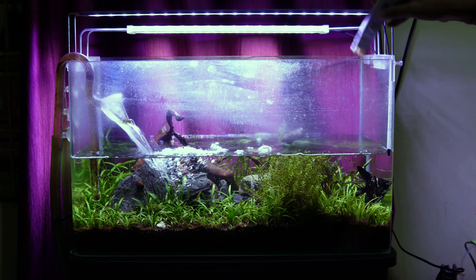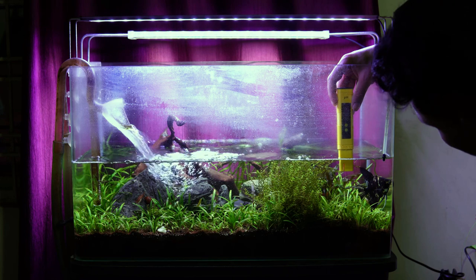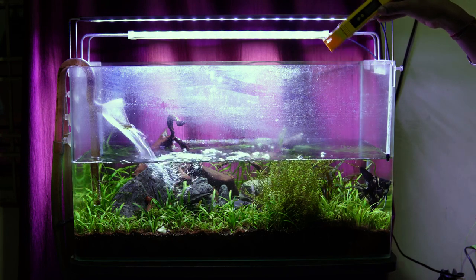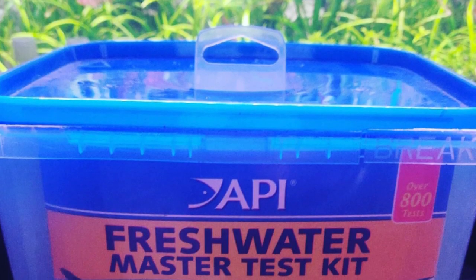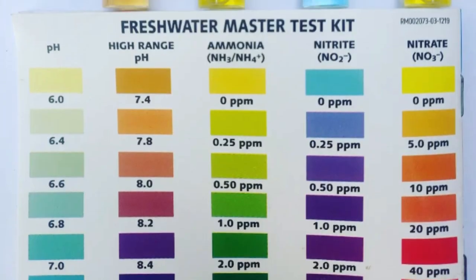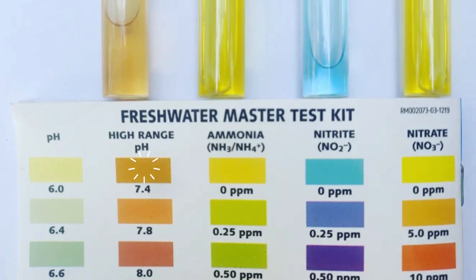Talking about the water — initially, just RO water was added to the tank, but over the 6-month period, tap water was used as a top-up. My house tap water is around 450 ppm and pH 8, which is quite a lot. I tested the water parameters using the API Freshwater Master Test Kit. The result was approximately pH 7.4, ammonia 0 ppm, and nitrite 0 ppm.